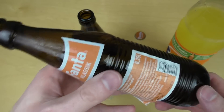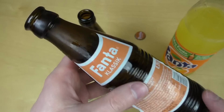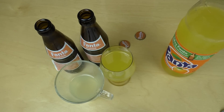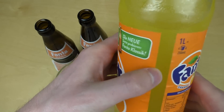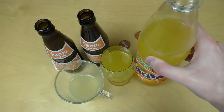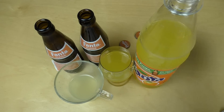Ich verstehe den Sinn des Produktes nicht wirklich. Wollte man vielleicht in Deutschland zeigen, dass der Coca-Cola-Konzern viele Produkte aus Deutschland dann weltweit übernommen hat — Sprite glaube ich auch. Und da wollte man das vielleicht herausstellen. Ich weiß auch gar nicht, ob es das in anderen Ländern gibt. Normale Fanta schmeckt mir nicht gut, also normale Fanta nervt ein bisschen, aber das ist das, was man überall kaufen kann, und deshalb trinkt man das relativ häufig.